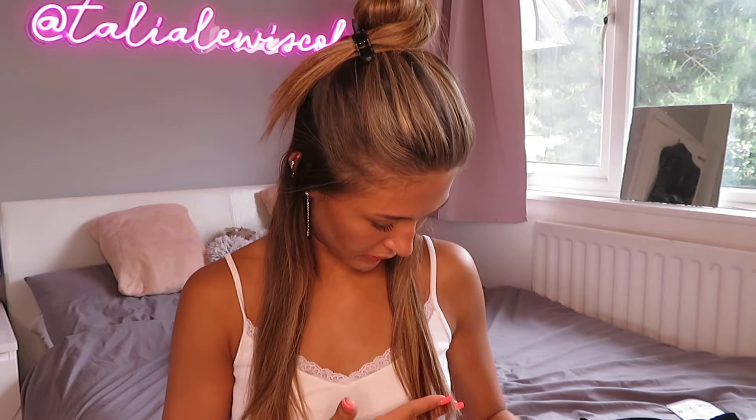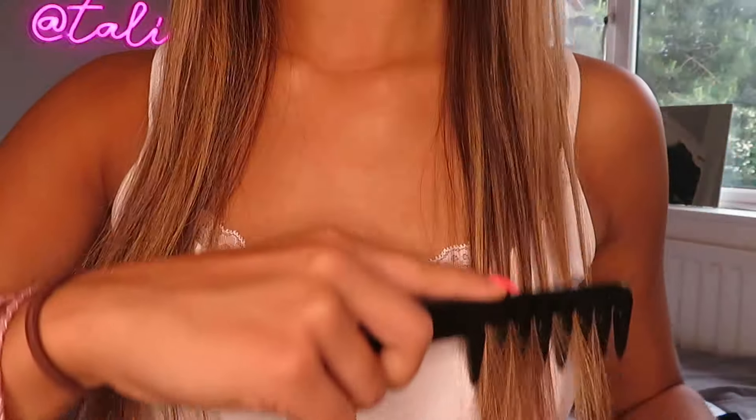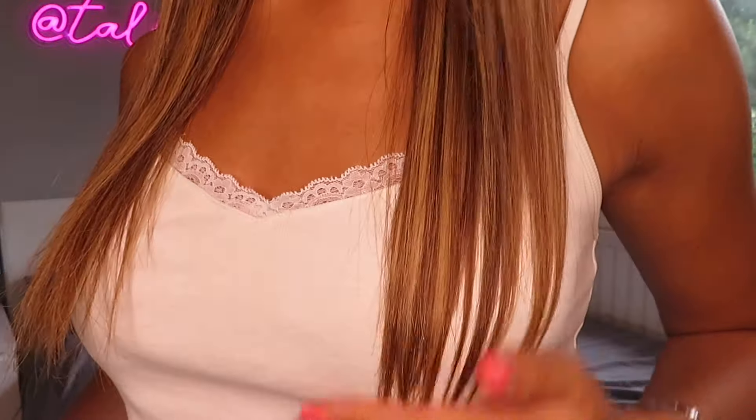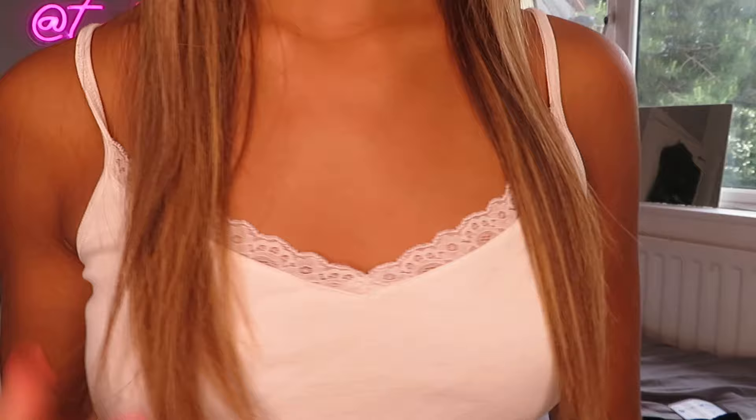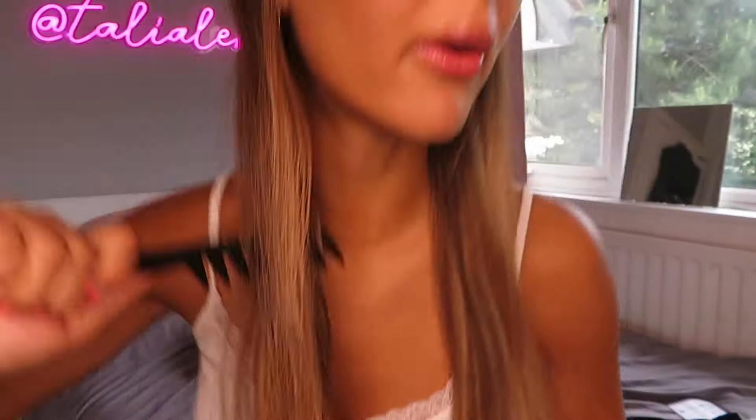I've just done this half of my hair and it feels so soft and smooth - it actually does look really shiny and I cannot see any split ends. If I compare it to the other side, there are absolutely loads. This is the side I have done - all nice and smooth - and then this side still has loads of split ends and looks quite rough, so I'm going to go ahead and do this side.